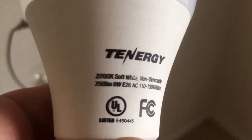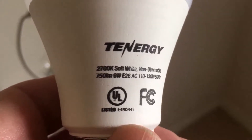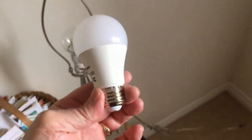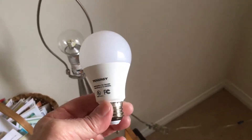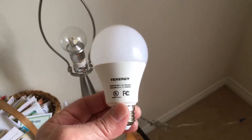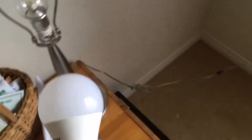What I have here is a 2700K soft white, non-dimmable, 9-watt LED bulb. That's the typical size of a 60-watt bulb, but in this case it's LED and it's 9 watts, and it's non-dimmable. So you want to be sure that you don't use a dimmer on this guy.